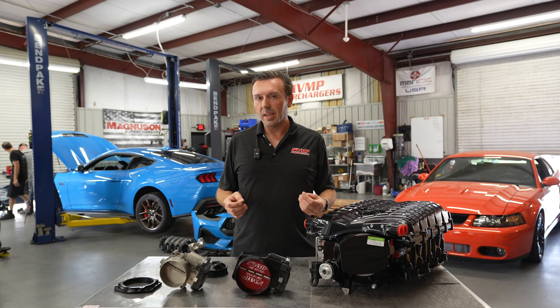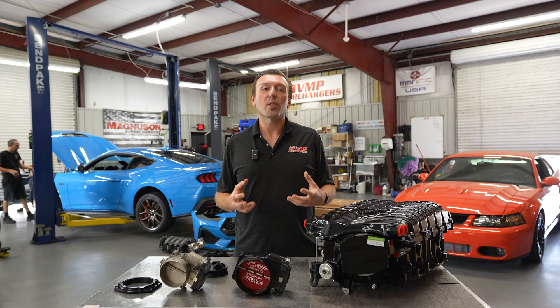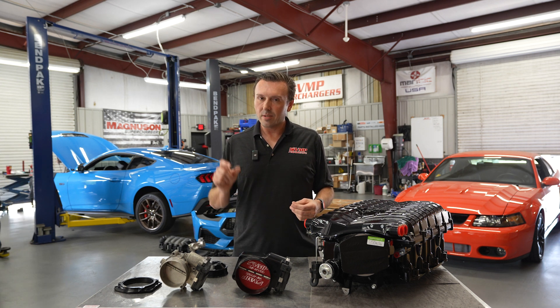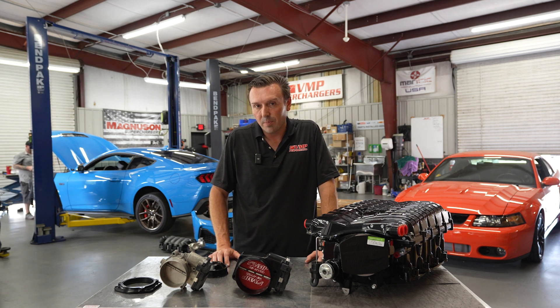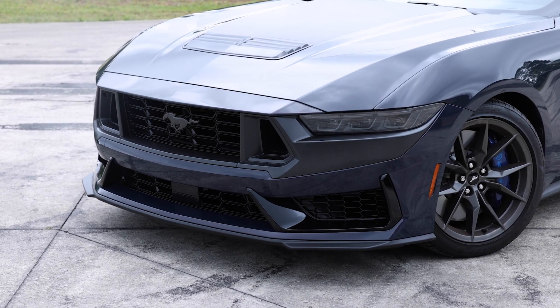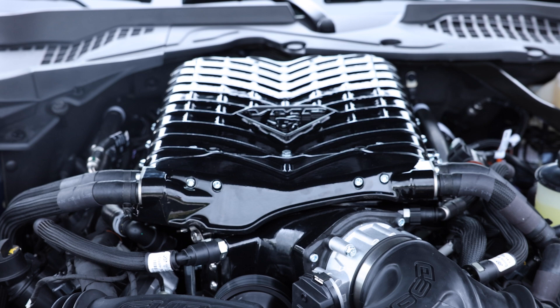Stage 1 is available with a warranty — it's an additional cost when you purchase the kit from VMP or Whipple, and it must be purchased at the same time as the kit; there's no going back later. Whipple is confident that Stage 1 is going to live a long life with boost, confident enough to offer a warranty for an additional cost. To achieve that reliability, the tune does have just ever-so-slight safeguards in it — the rev limiter is about 300 RPM lower, around 7,500 RPM on Stage 1 versus 7,800 on Stage 2, and that affects the peak horsepower number.